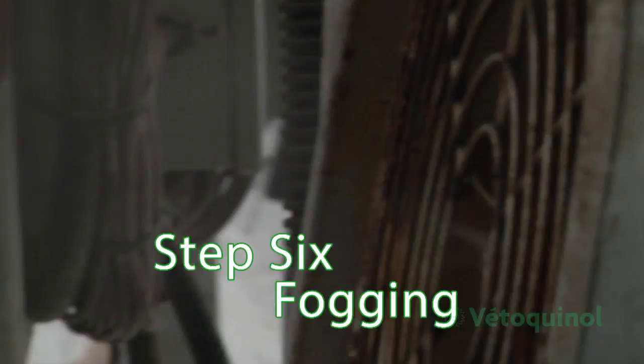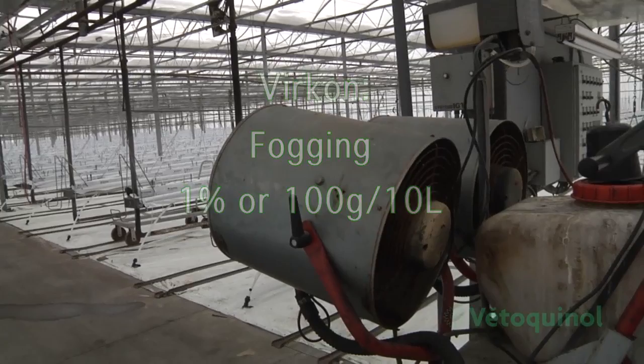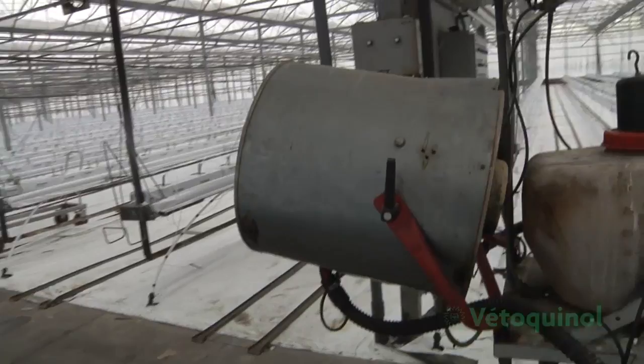When the greenhouse has been thoroughly cleaned and disinfected, all movable equipment should be returned. To disinfect inaccessible areas of the greenhouse that might have been overlooked, the house should be fogged. Fog Vercon diluted at 1% or 100 grams of Vercon per 10 liters of water, at a rate of 1 liter of solution per 100 cubic meters. Fogging alone does not replace disinfection.